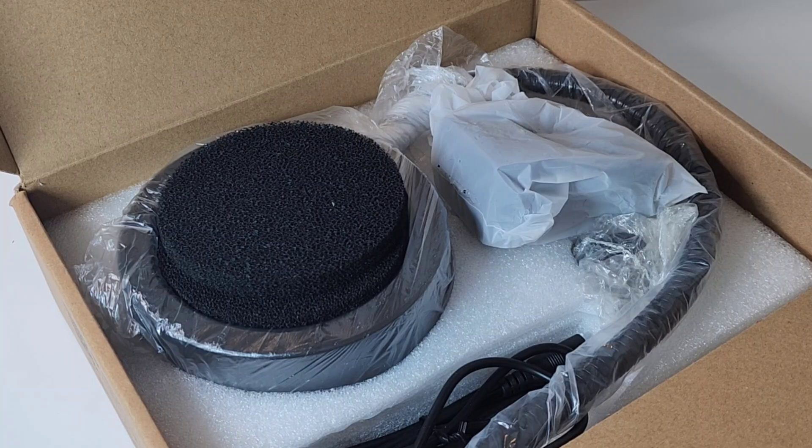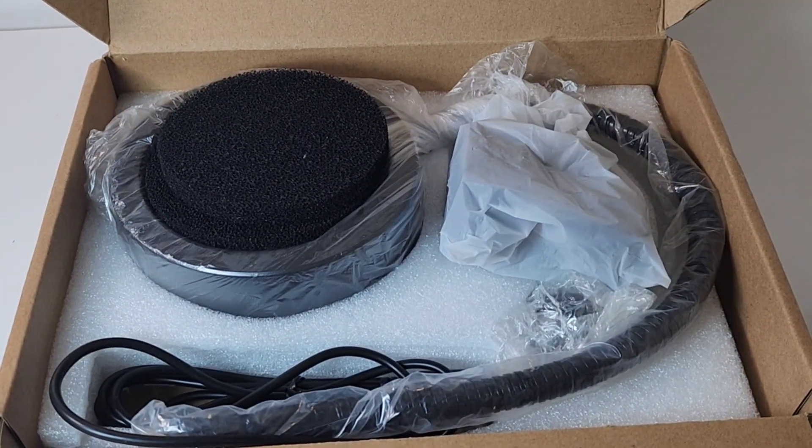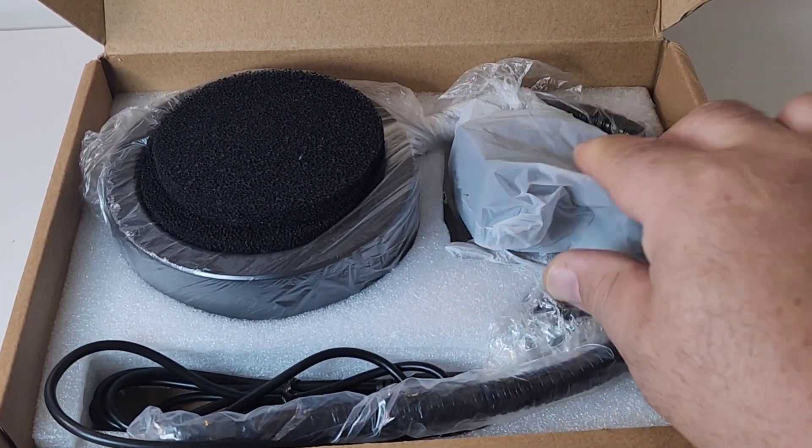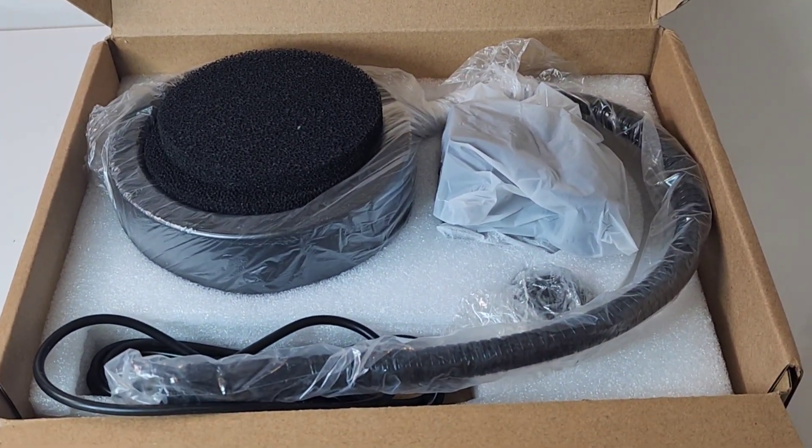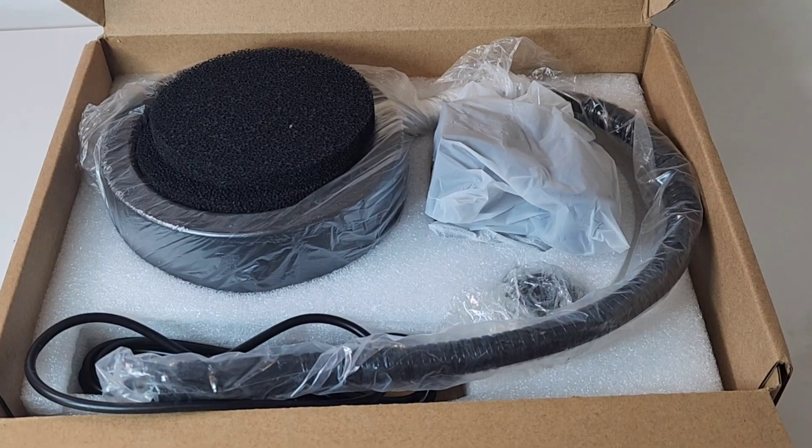Magnetic! This is going to be fun. Top-notch packaging — they have the Styrofoam inserts, plastic on plastic, and generally speaking, you don't have to worry about this being damaged in transit.